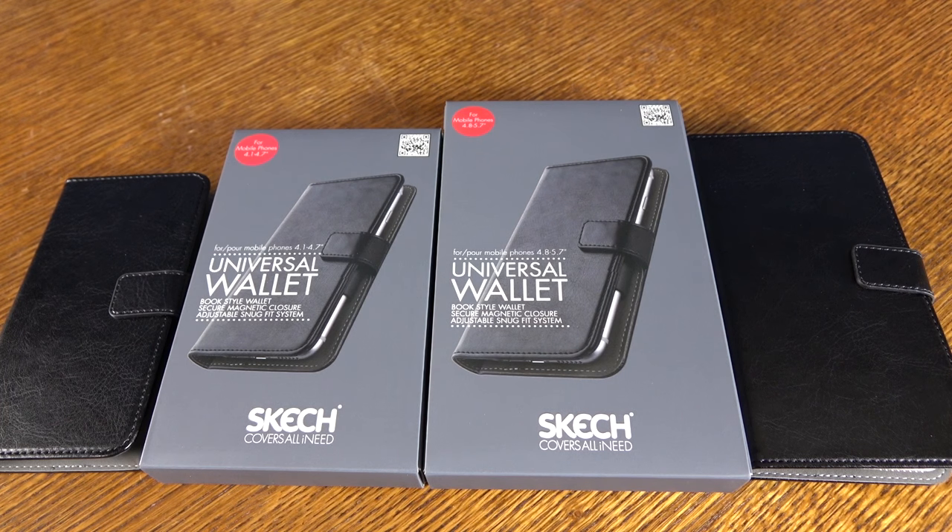This is the Universal Wallet Case by Sketch. It's available now and I'll link to it in the description down below. If you have questions, comments, or feedback, please feel free to let me know either here in the comments or on Twitter at Metagamers. If you like the video, please give it a thumbs up. Don't forget to hit subscribe for even more content. Talk to you next time.